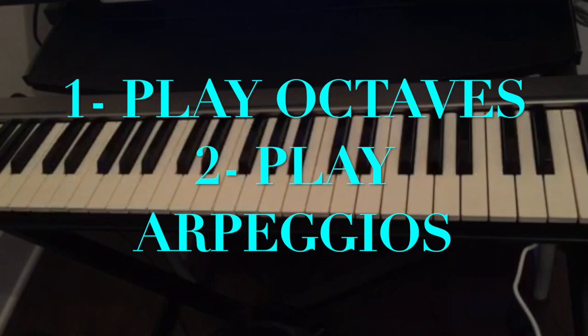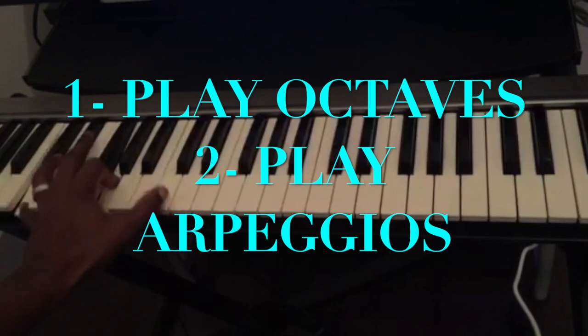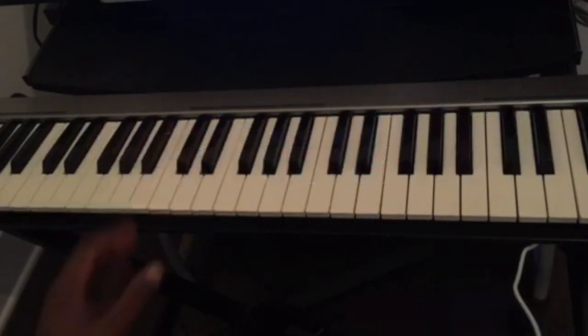So these two techniques — any note that you play with the left hand, you could just add one more octave and play them as an octave, or you could add the fifth, or you could just do arpeggios to have more notes playing at the same time.